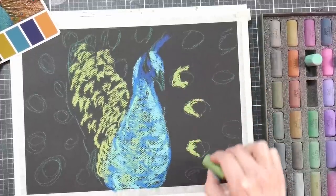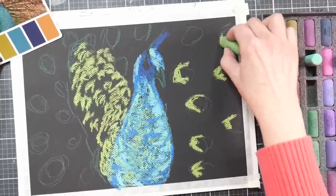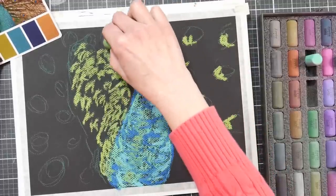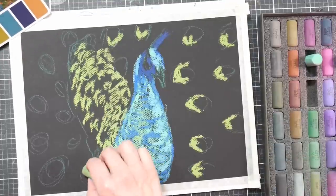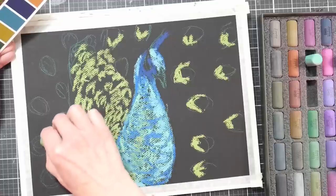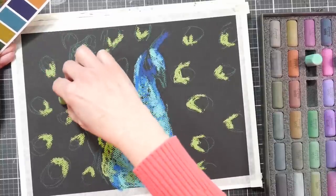I didn't narrate this as I was painting — I was just kind of listening to some podcasts while I was sketching. I find that I work a lot faster that way, but when I go back to voice it over after the fact, I just want to say 'hurry up.' I almost want to time-lapse it, but many viewers find it a lot more instructional to see the pastel strokes going down in real time. If you prefer time-lapse, you can let me know in the comments below.